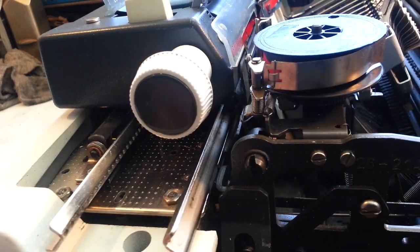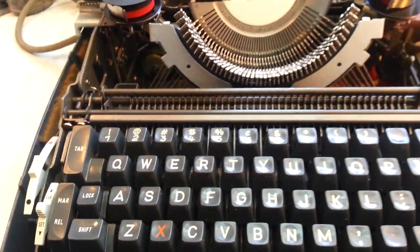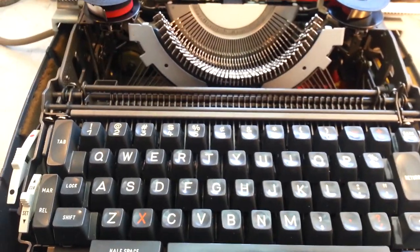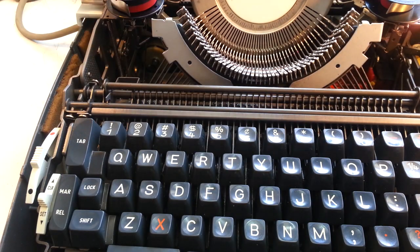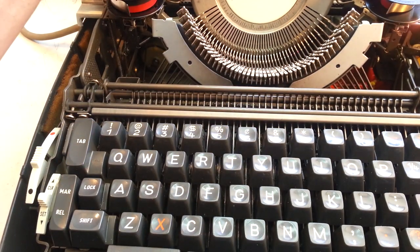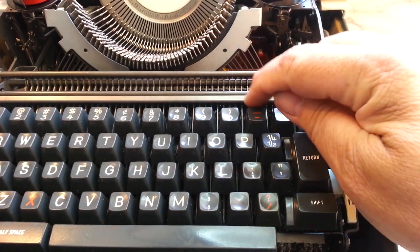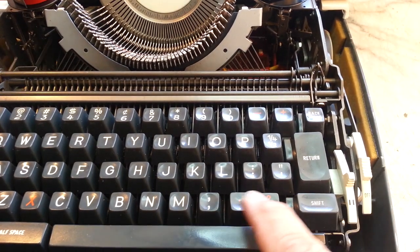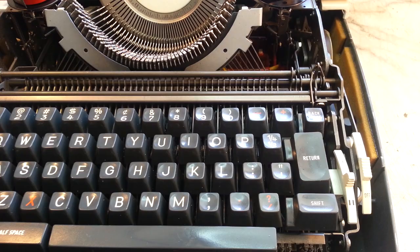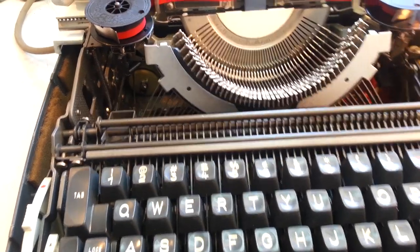Heavy-duty rails — everything is heavy-duty about this. It's got five repeat keys here on the keyboard. Everything in red is repeat, so we've got the period key, X-key, dash, equal-plus, and slash. All repeat keys — five repeat keys on here.